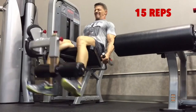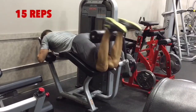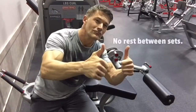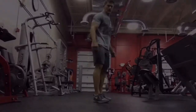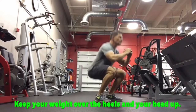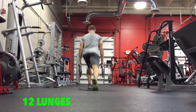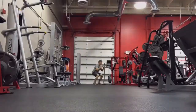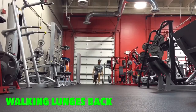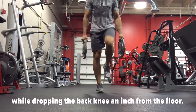Leg extensions — 15 reps. When you're done, don't waste time; go right into the leg curls. From there, go straight into the bodyweight squats — concentrate on form, full range of motion, weight in your heels, head up. Then grab your plates — whether it's 10s, 25s, whatever works for you — and do your walking lunges, concentrating on your balance. Then bodyweight squats again — this is where it starts to burn. Walking lunges back: keep balance in the front foot, drop the back knee, and keep the weight in the front heel.